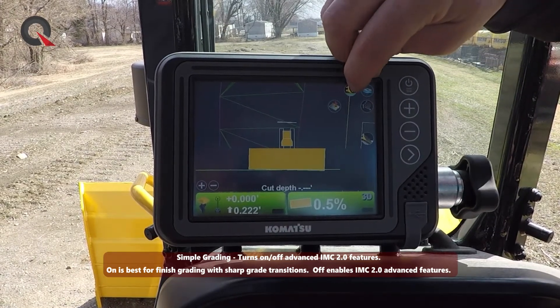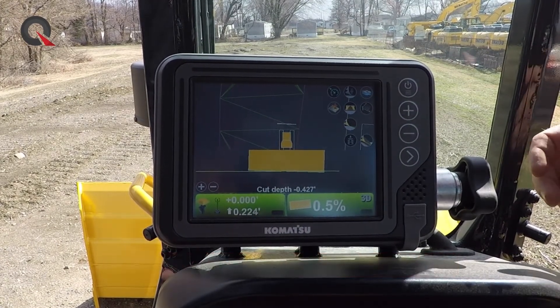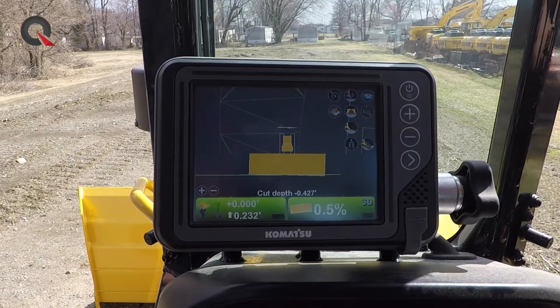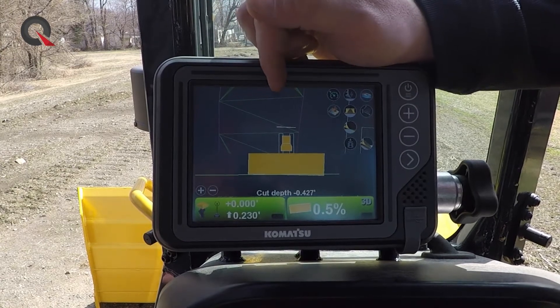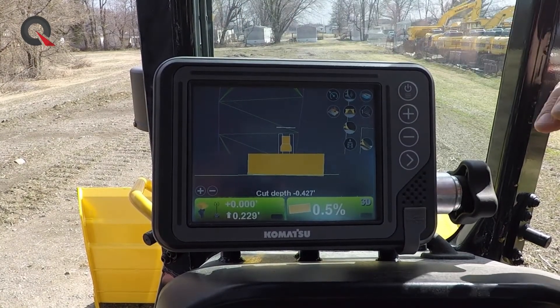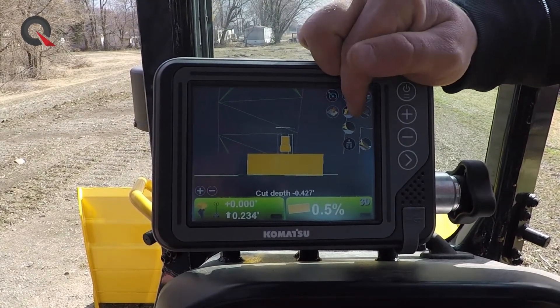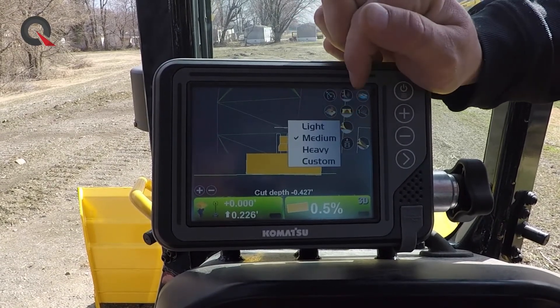Whenever we turn off simple grade is when things really start to change. So Intelligent Machine Control 2.0 — what makes it unique? You can take this machine and drive it over any given terrain, and it does not matter what the surface design is from the engineer underneath the machine. It's going to map the terrain as it sits right at this very minute, and then whenever we back up to take a cut is where the second icon comes into play — we've got light, medium, and heavy cuts.